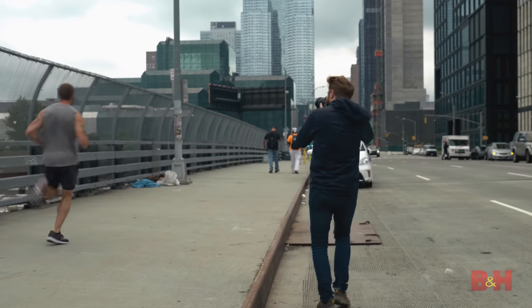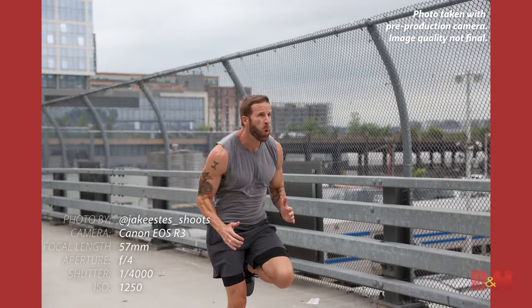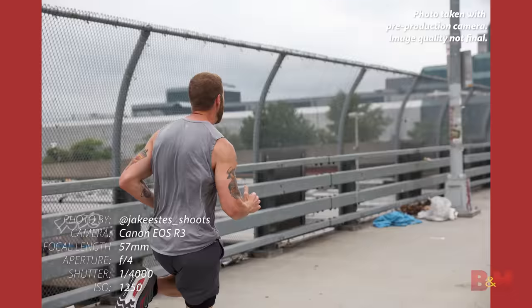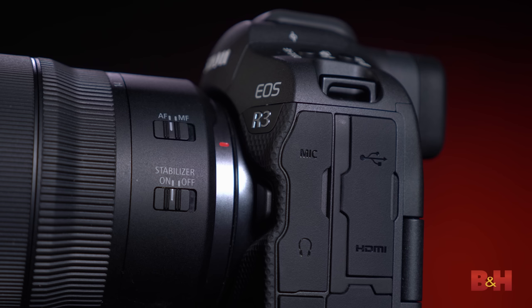Canon lent a few EOS R3s to pro sports photographers at the Tokyo 2020 Olympics last month, and they were completely blown away by the camera's performance and image quality. After our testing today, I can see why. This new backside-illuminated stacked CMOS sensor delivers the goods: 30 frames per second burst mode, fast and precise autofocus, Eye Control AF, up to eight stops of coordinated IS, and 12-bit 6K RAW video. There is no moment or action that photographers and videographers cannot capture with Canon's new EOS R3. What do you think of the new R3? Let me know in the comments below. I'm Jake with B&H — just keep rolling.